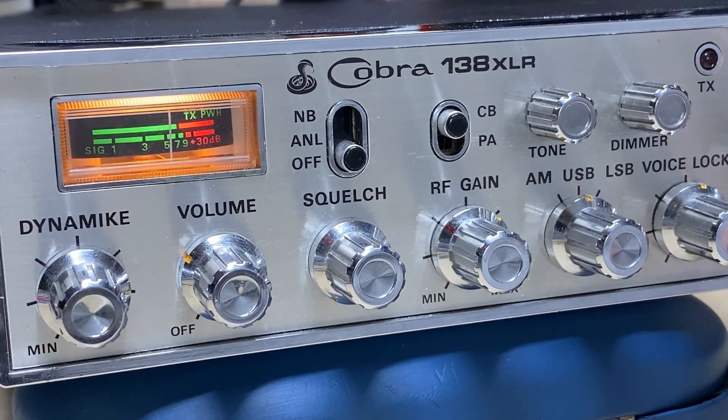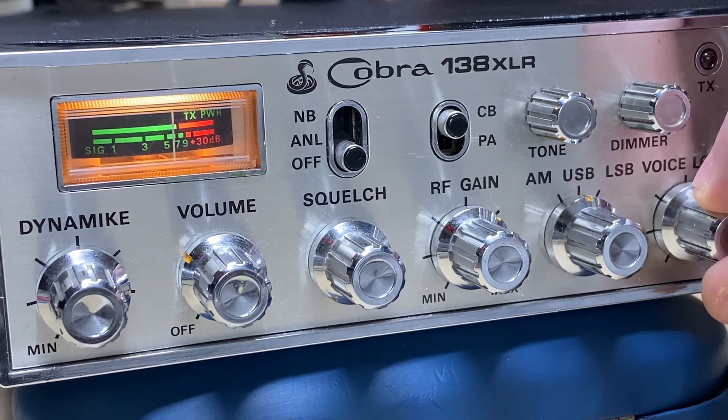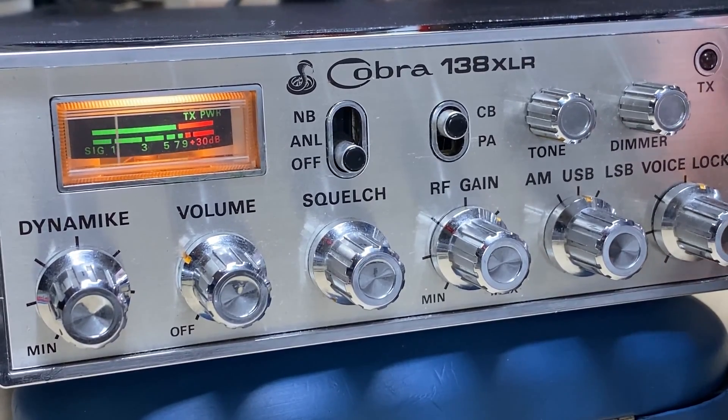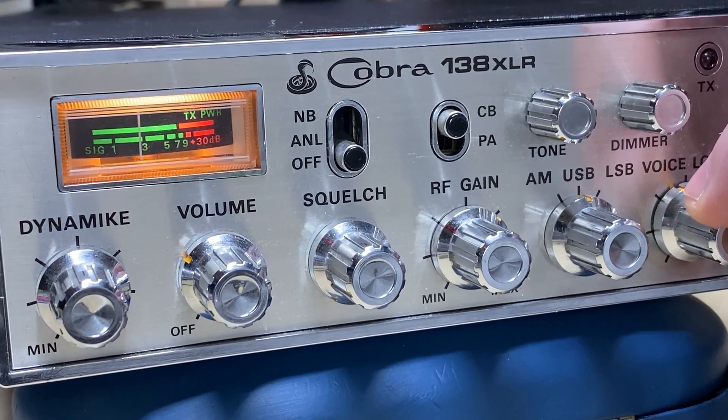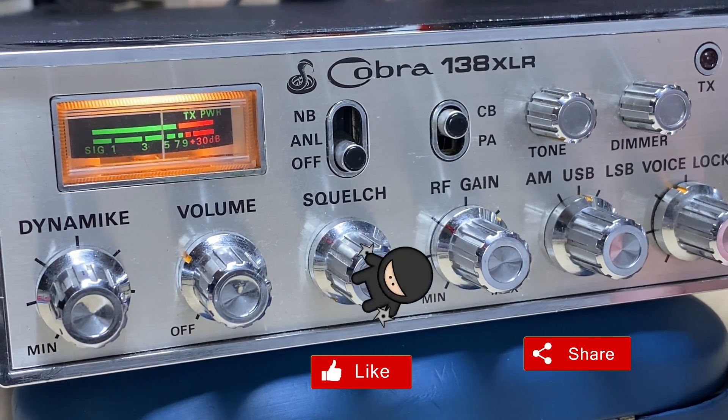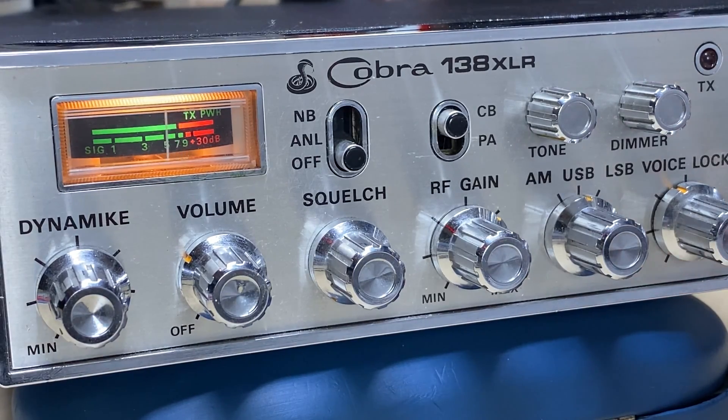So there's the Cobra 138 XLR restored back to its former glory. I know it's not totally original because of the Mora modifications, but that's an acceptable modification for this radio — makes it a lot more usable and flexible. As for an SSB radio, absolutely cracking, no problem at all. Anyway, don't forget to like, share, subscribe, comment, join the Facebook group, join Patreon, have a look at my website. Thanks for watching and we'll see you in the next video.